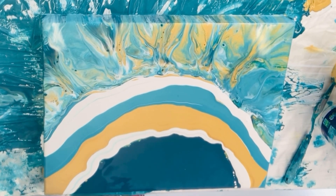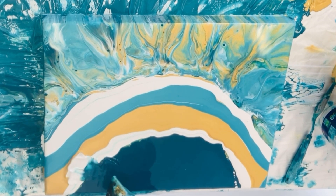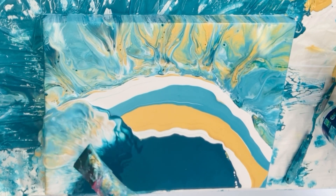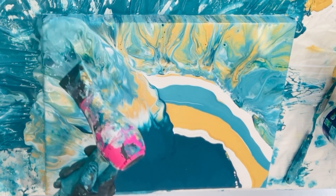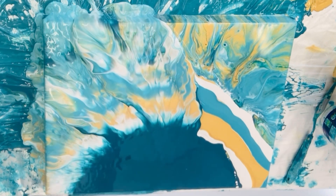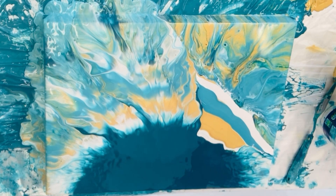I'm going to show you how I use the hairdryer. The angle of the hairdryer is about 30 degrees and I'm blowing from the base paint which is palo blue. Once your dutch pour is all lined up, it's surprising how quickly it happens.